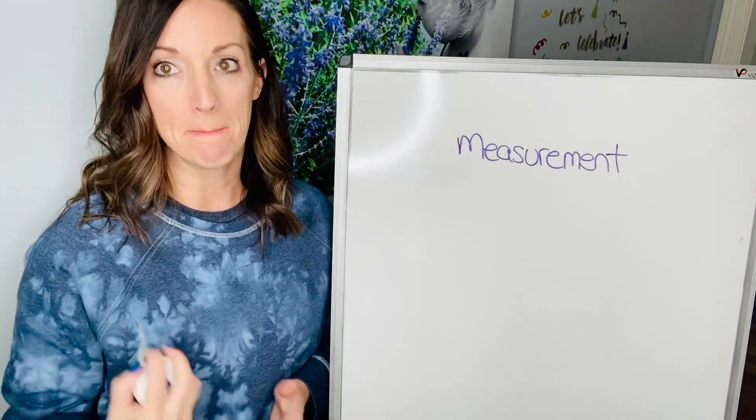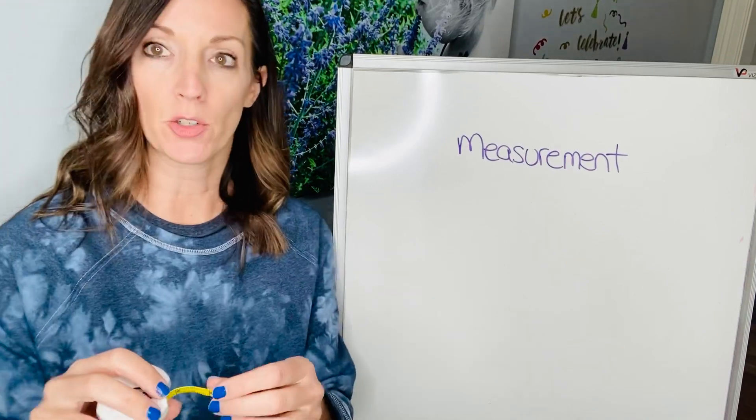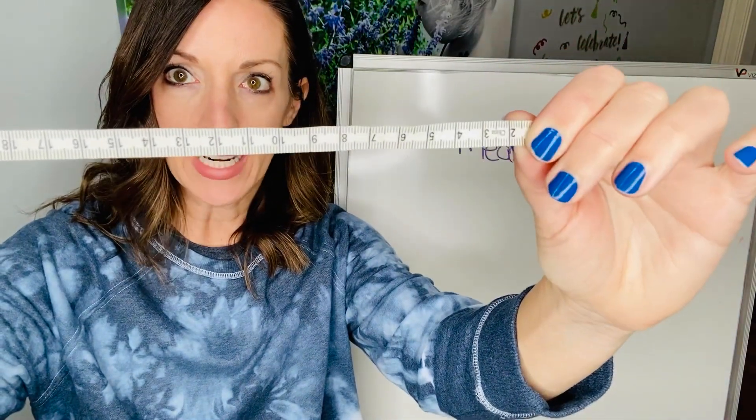Hey kiddos! So this week we're gonna talk about measurement. The first thing we wanted you to do is practice measuring with a ruler or a tape measure if you have one at home. So this is a tape measure. This side, the yellow side is inches, and then the white side is centimeters.